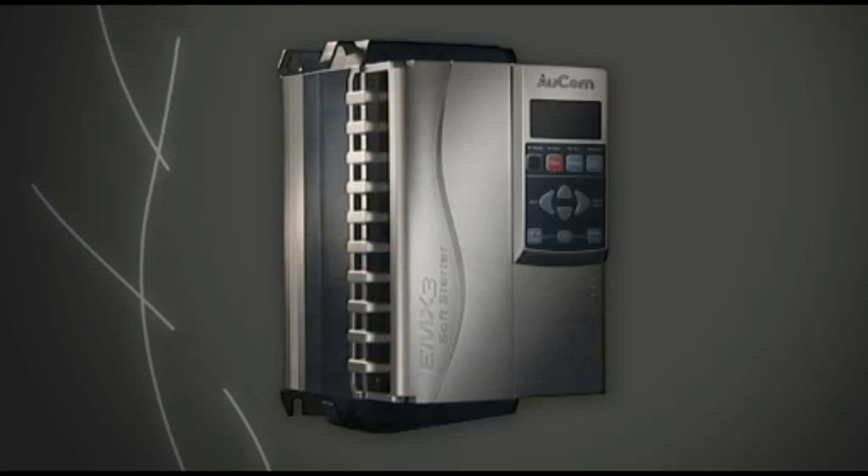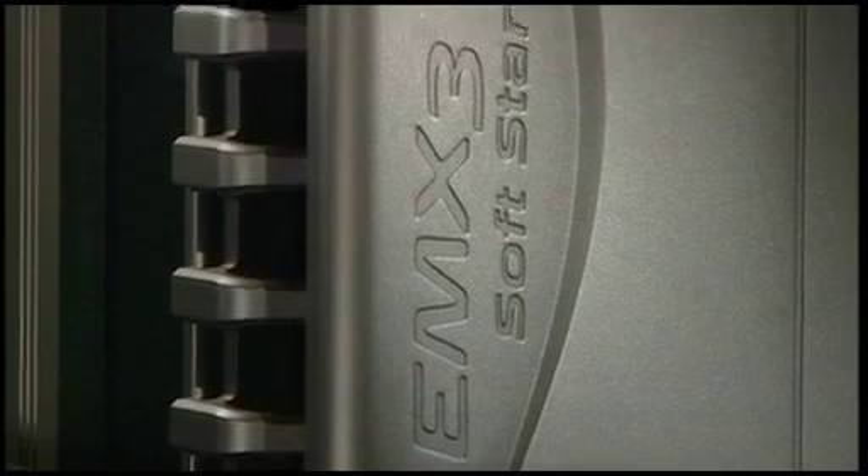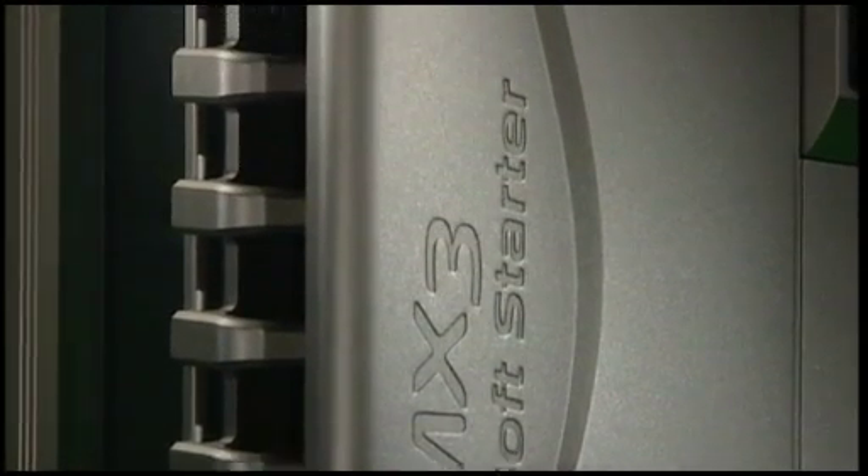The EMX3 is the latest development in soft starter technology. Available only from Orcom, the EMX3 is a total motor starting solution. Never before has motor control been so simple.